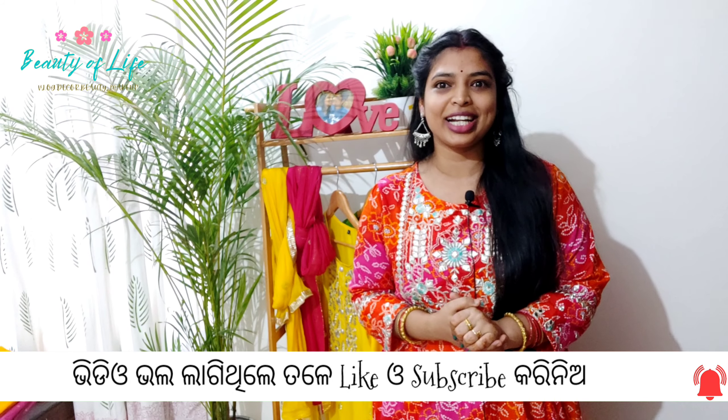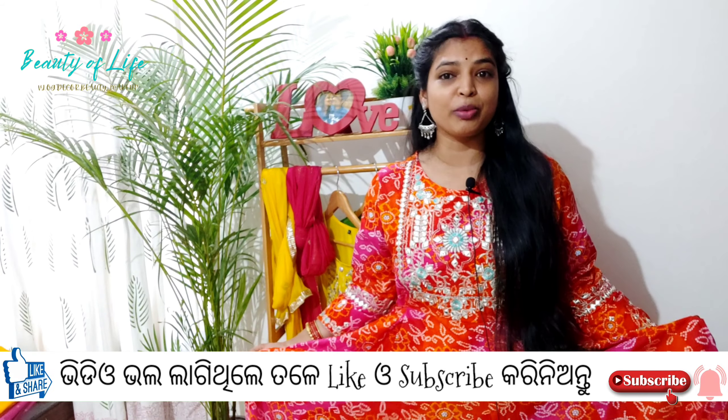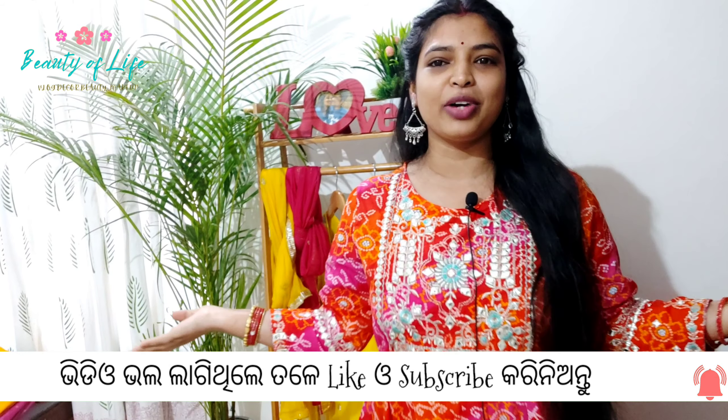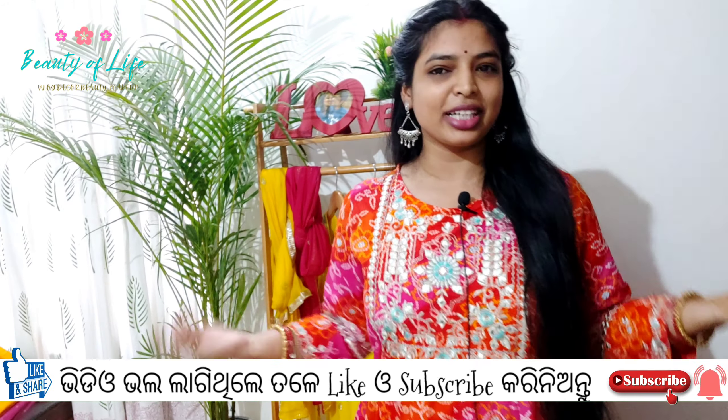The third look, friends. This is a floor-length anarkali kurta. The look is very colorful — Rajasthani bandhini print type and Jaipuri print type. The orange, pink, red, and tinda color mix. The tassel is very nice and very good quality. The cotton material is very nice and comfortable.